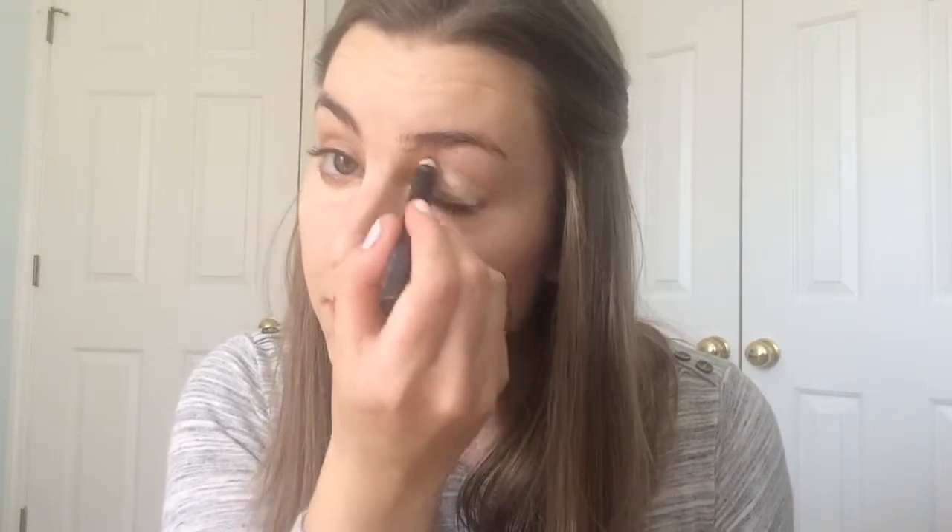Now I'm going to apply my Well-Rested Concealer Stick on my under eyes and also on my eyelids, because this does act as an eyelid primer as well. Since this is a quick look, I'm just going to use my index finger to rub that in and make sure that it's well-blended around my eyes.